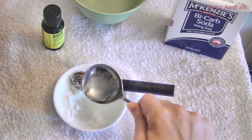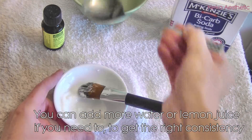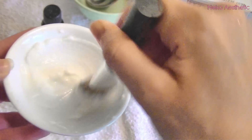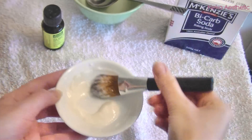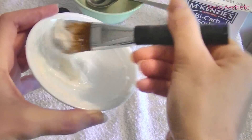Now add about half a spoonful of water as well and mix that all up. You'll get a quite thick paste — you don't want anything too runny because you'll be putting this on your face and you don't want it running down. Then add about five drops of tea tree oil and mix that all through together.